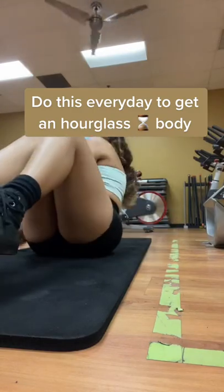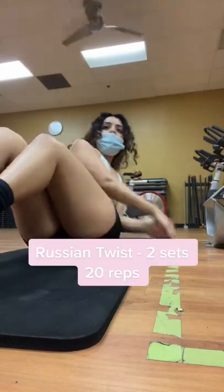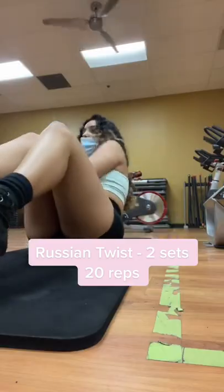Do this every day to get an outblast body. Rush and twist into set, 20 reps.